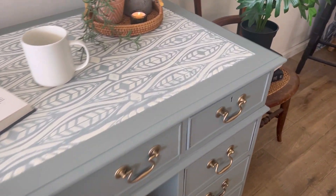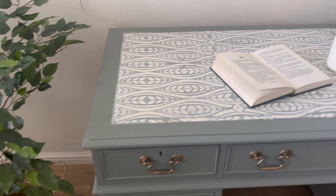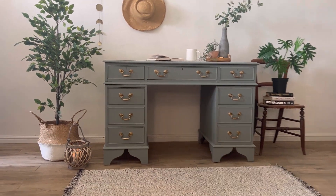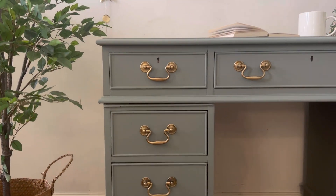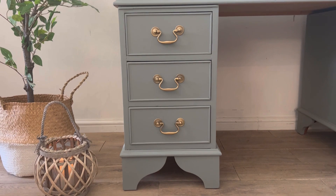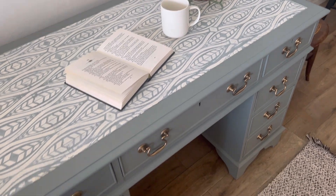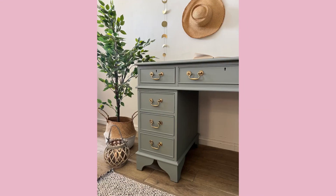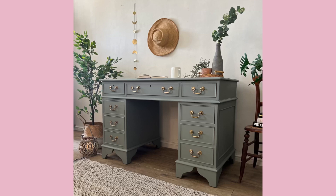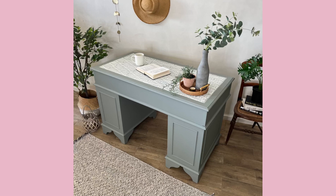I'm really impressed with this gorgeous colour. I didn't really know what to expect when I put those three colours together, but this colour is just gorgeous. I think that adding the Serenity and the Hampton Olive to the Wharf created a much warmer grey tone, and I'm loving it with the gold handles.